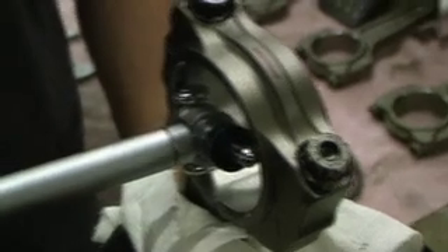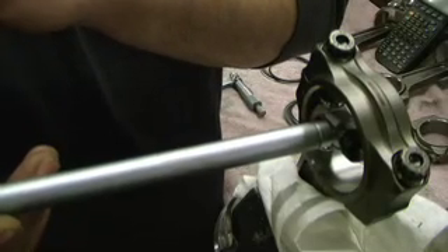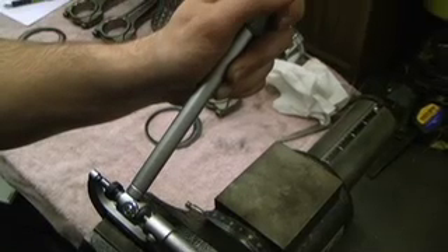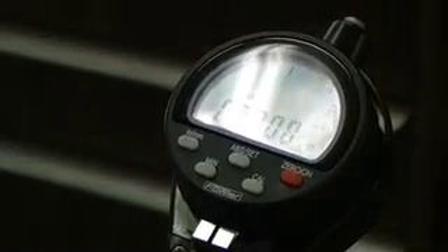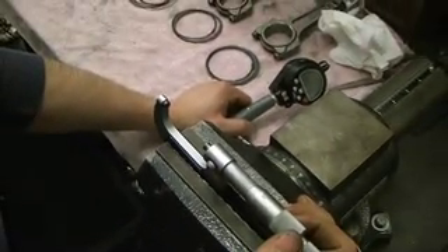We'll use the same dial bore gauge and put it in the journal. We have the highest point right here and the gauge is zeroed. Next we're going to use the machinist micrometer to find out exactly what the journal diameter is. Having the dial bore set to the measurement of the journal, I'm going to put it in the micrometer and zero out the gauge. It looks like we're at 1.890 inches on the dot, and that's what Manley Action Machines the rod to.